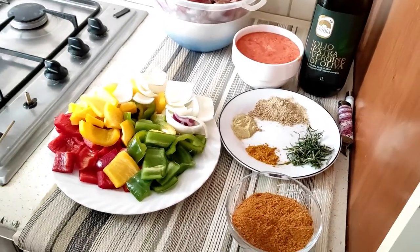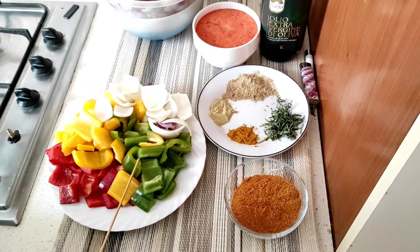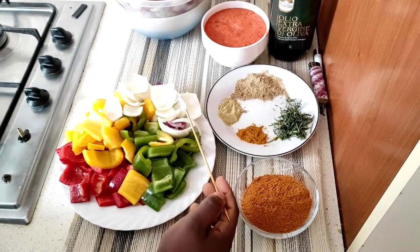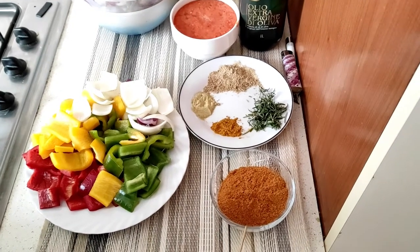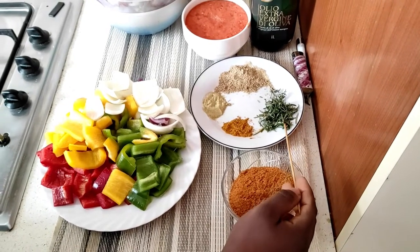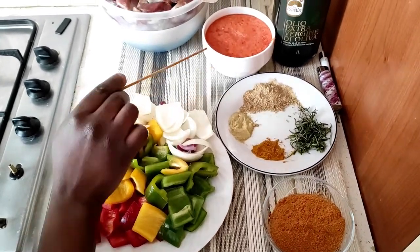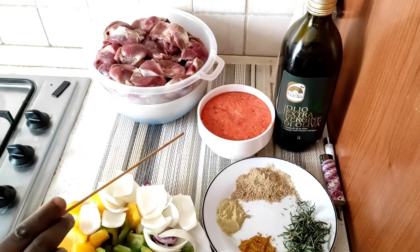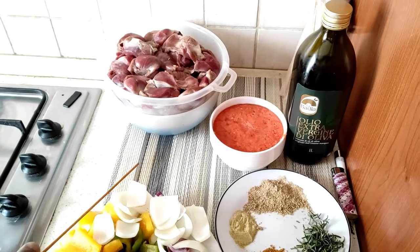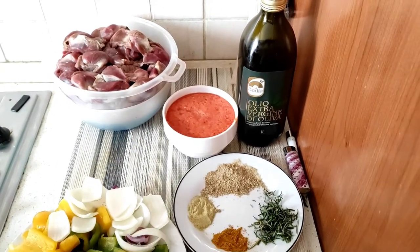These are my ingredients for the recipe: sliced bell peppers — green, yellow, and red — sliced onions, suya spices also known as kebab spices, fresh rosemary, curry powder, ginger powder, a cube to taste, and a combination of blended ginger, pepper, and onion to give it a very nice color. And this is my gizzard and my cooking oil, as we will be frying it.